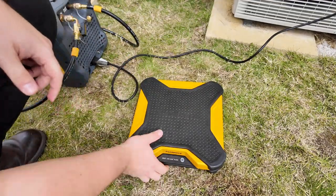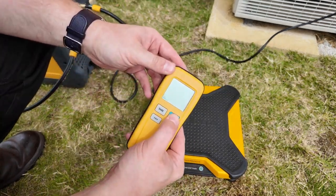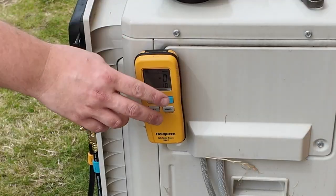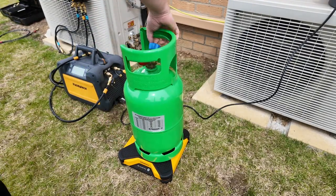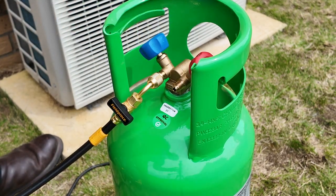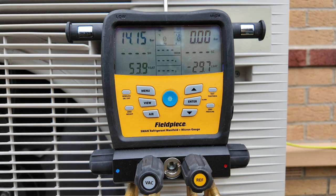Now I can set up the scales. I start by making sure they're situated on a sturdy, level surface and remove the handheld remote from the underside of the unit. I turn the scale on by long-pressing the power button, then turn the handheld remote on until I see a reading on the screen. I press the zero button to set the scale platform reading to zero. The handheld remote can be magnetized onto the condensing unit for easy access to weight measurements. I can then place the cylinder onto the scale, connect the hose from the recovery machine outlet port to the cylinder, and tear the weight by pressing the zero weight button on the manifold.